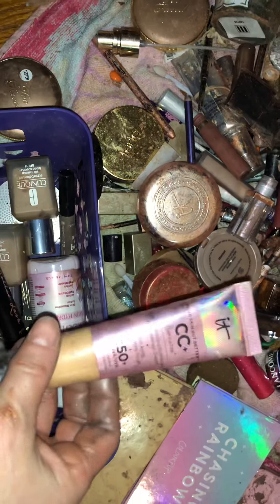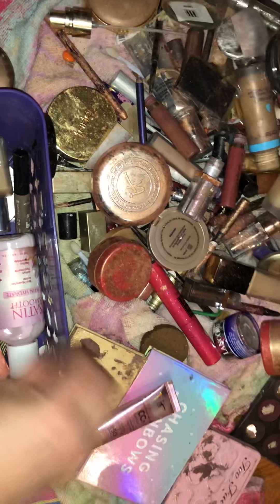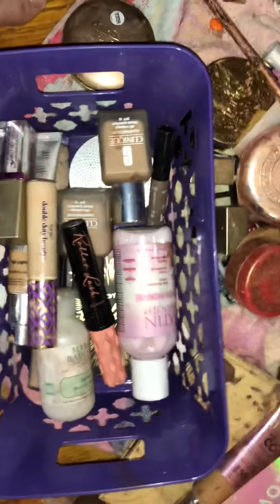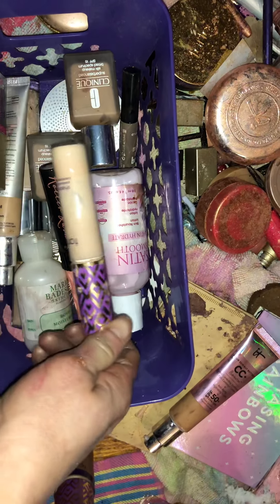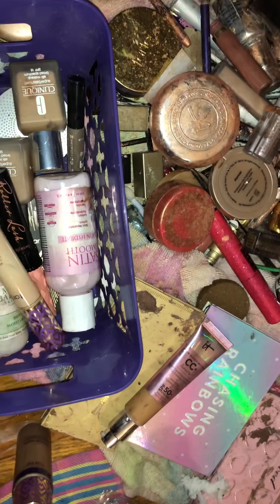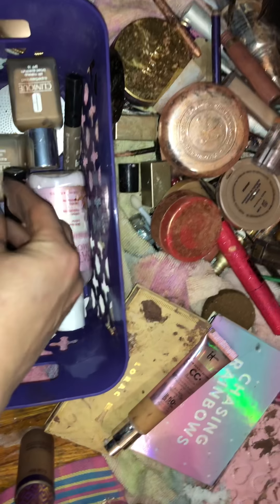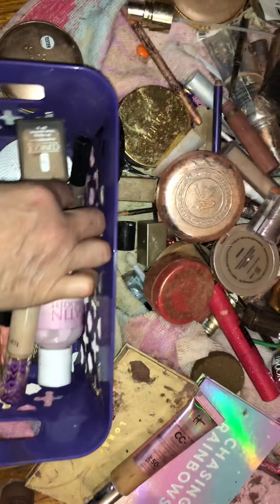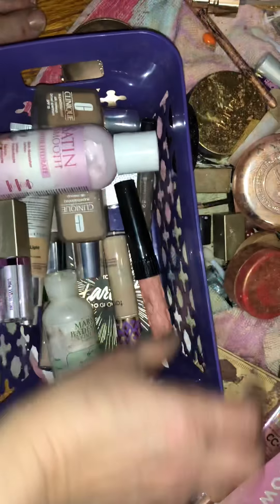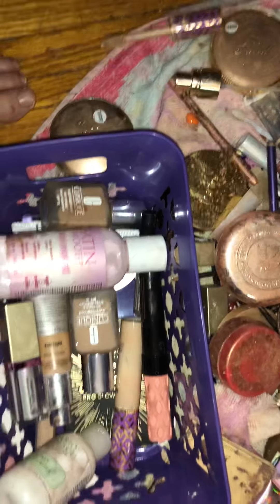It looks like it's medium tan. Benefit Roll Lash — my hands are kind of dirty but they were clean, I promise. From touching that I might have to re-clean them again. Tarte Shape Tape, still different ones, different things, Clinique. It's a good way to try things out — you can see if you like it or not.